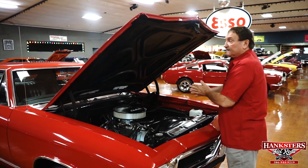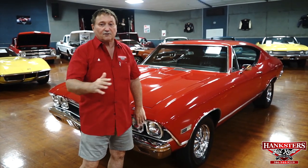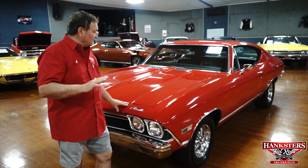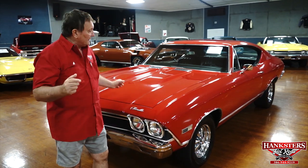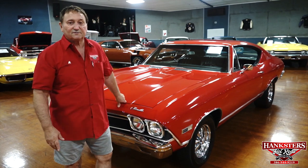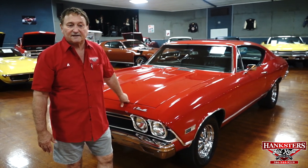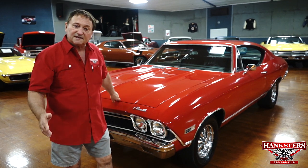You're at Hanksters in Daytona Beach, Florida, and today we're going to present to you a 1968 Chevelle 138-code car. It did start life as a 396, but at this point it has a 350 small block. This is the first time I'm looking at it — we just got the car in, it just got washed, cleaned, and vacuumed out. We're going to present it and see what deficiencies we can find, if any.